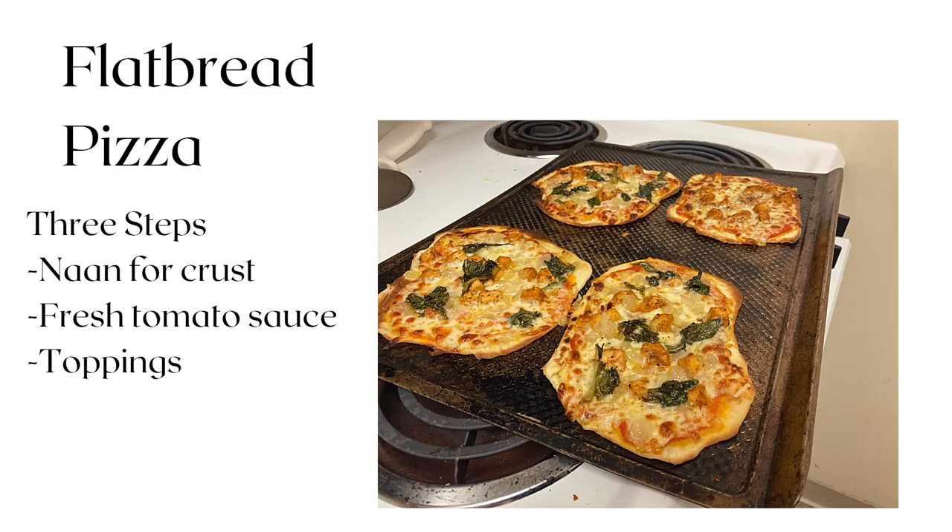In this demonstration, I'll show you how to make flatbread pizza from scratch. First, I'll make the crust, which is a non-bread recipe. Then I'll make the sauce with a blender, and then I'll make some toppings.